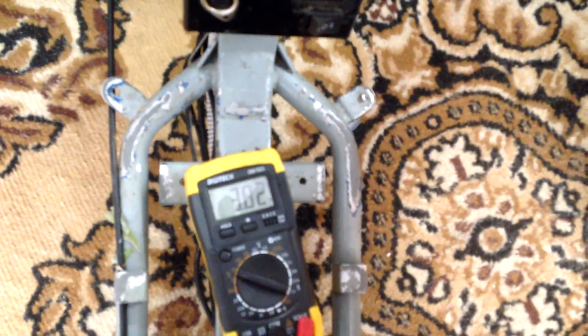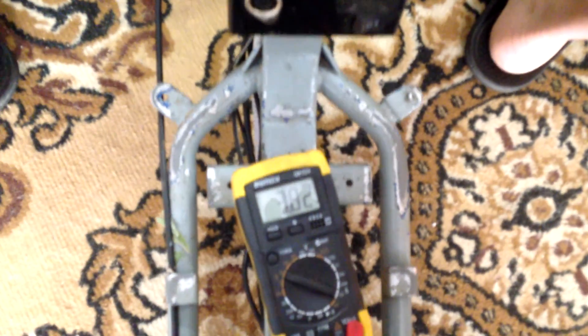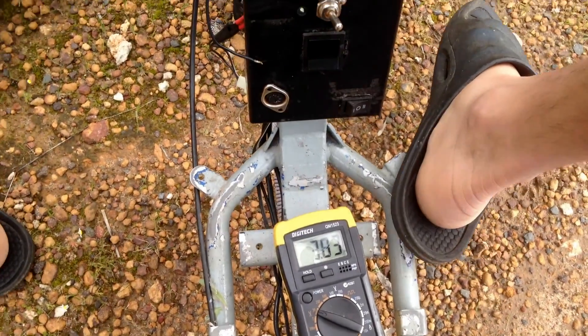At about 50 percent throttle it dropped down to about 3.3 volts. Now I'll get onto the road.